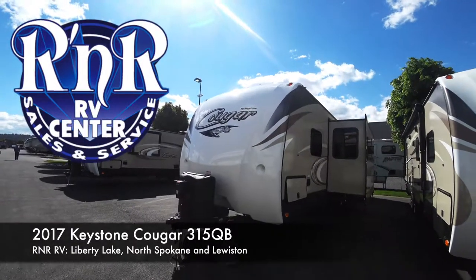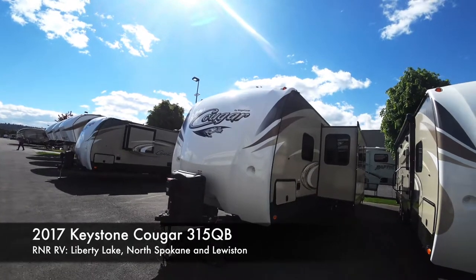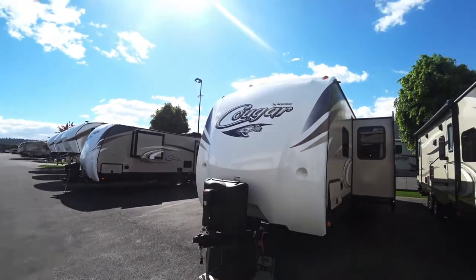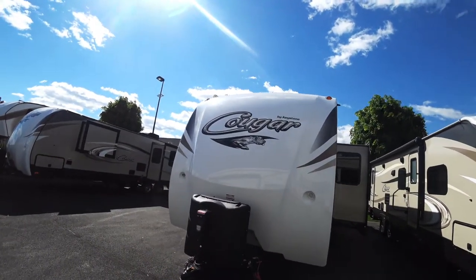Welcome everybody, Dan here with R&R RV. Today we're checking out the 2017 Keystone Cougar 315 QB. As always we're gonna start right up front and immediately you're gonna notice this eye-catching fiberglass front cap with that classic Keystone Cougar look.